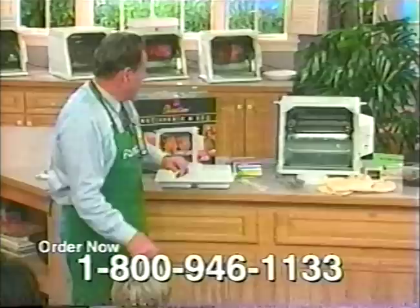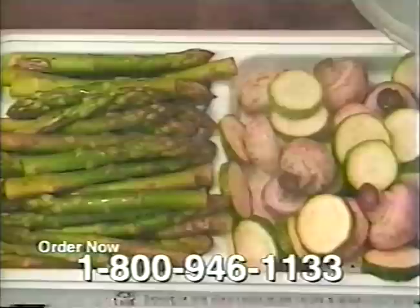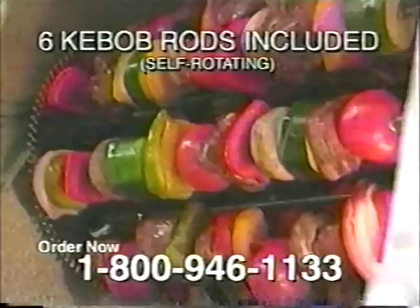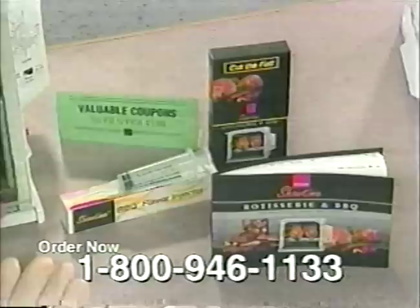Everybody that calls right now is going to get the steam and heating tray absolutely free. You can do all your vegetables — it keeps two vegetables piping hot for six or eight people while the food is rotating inside. You also get your basket that does salmon steaks, sirloin steaks, nine quarter-pound hamburgers. You get the nonstick basket, food ties, six shish kebab rods to do your sausages, hot dogs, and kebabs. You also get a pair of barbecue gloves and the flavor injector, plus $100 worth of coupons.